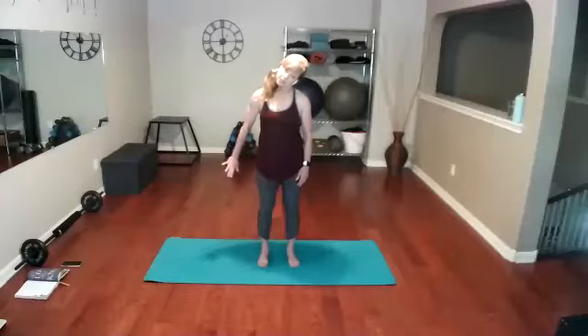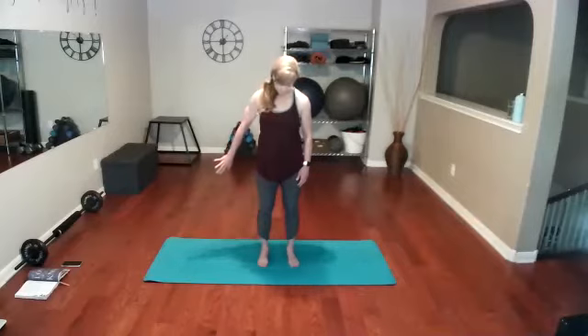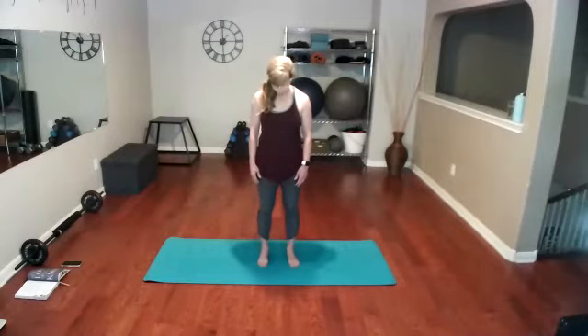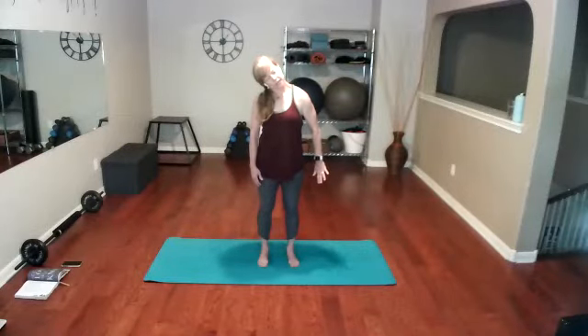We're going to add a little extra push. Take your ear to shoulder, take that opposite hand and just push away, just like you're taking your stress and moving it away from your body. Drop that chin down to the chest, relax the shoulders, take the head to the other side — ear to shoulder — and push away with the opposite hand.